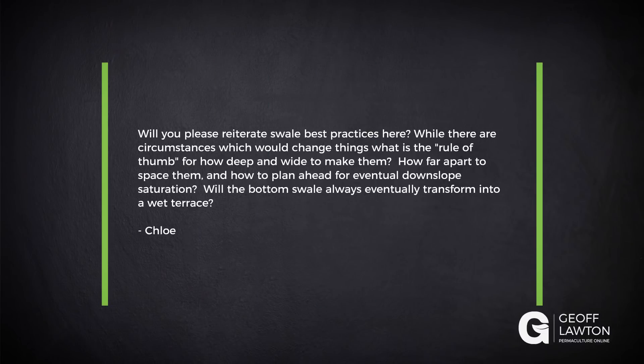Will you please reiterate swale best practices? While there are circumstances which could change things, what is the rule of thumb for how deep and wide to make them? How far apart to space them and how to plan ahead for eventual downslope saturation?